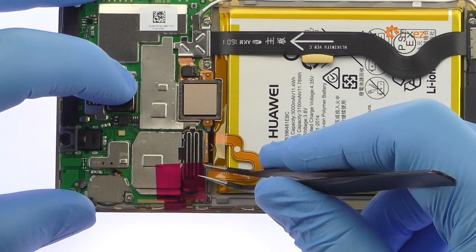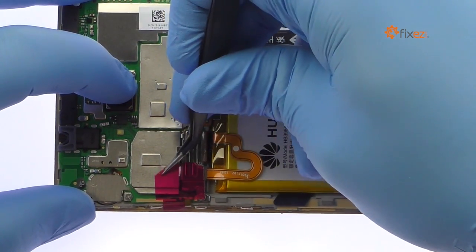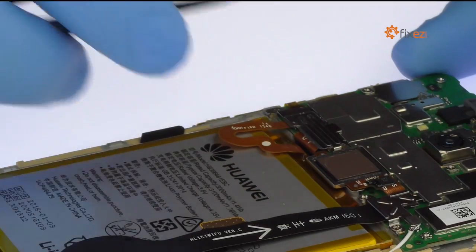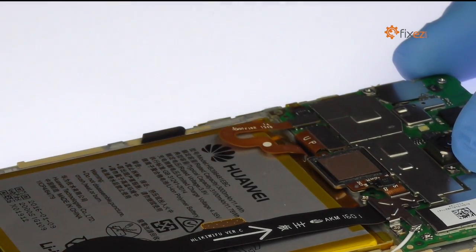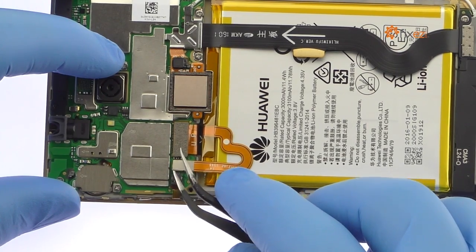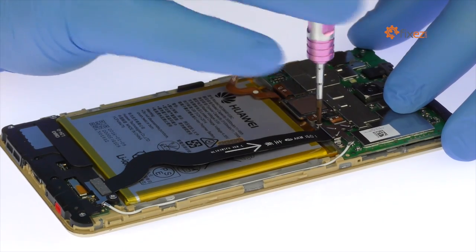Use the tweezers to peel up and remove the piece of tape. Remove the Phillips screw and then the metal bracket. Detach the battery connector from the Huawei Honor 5X motherboard. Remove the two Phillips screws and then the metal bracket.